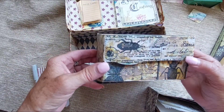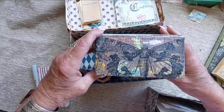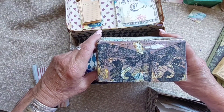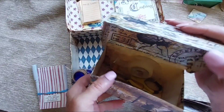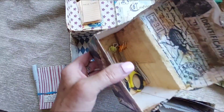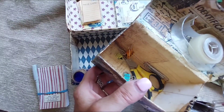I have a tissue in there. If you want information on exactly how I did all of this, you can check out the tutorials — I'll link those in the description. I just made a cool little box.